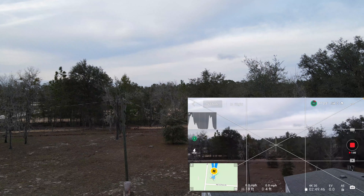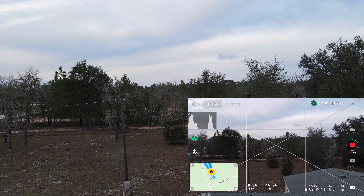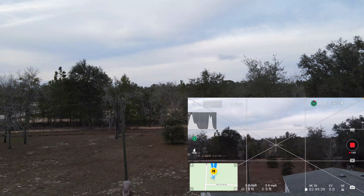That's about 18 feet up in the air. Just going to wait a little bit so that the bottom sensor will actually catch the landing pad.